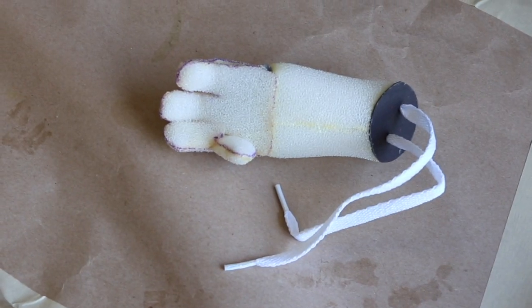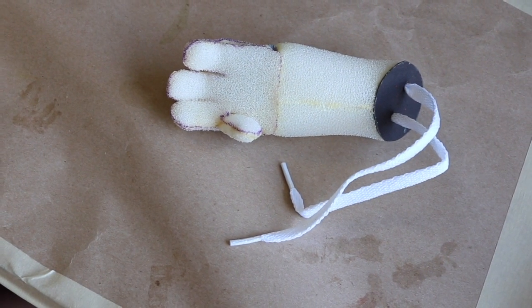Now your puppet hands are complete and ready to secure to your puppet's body. If your puppet has legs, you'll use the same gasket and lace technique to attach them. In our next episode, we'll show you how to make your puppet's mouth pallet. Be sure to like and subscribe so you don't miss a single step. And we'll see you next time on the Swazzle Puppet Studio. Goodbye!